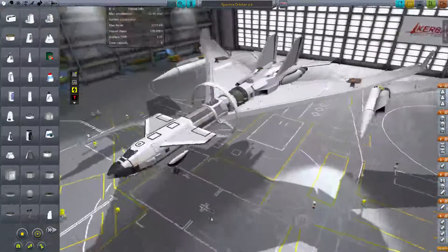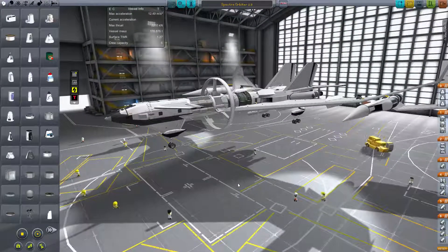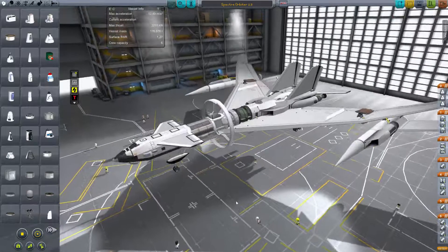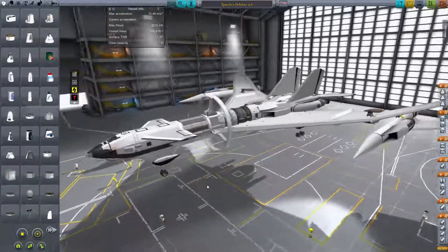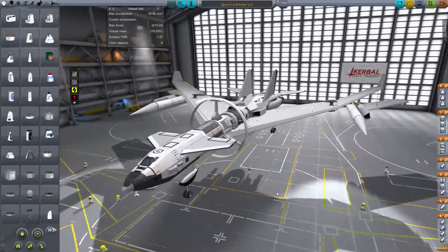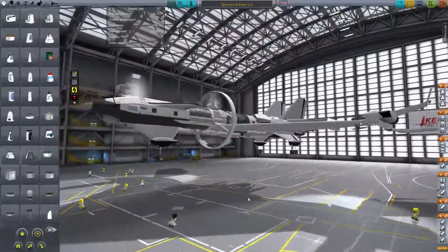Hello and welcome, my friends, to the christening of the Spectre Orbiter 2.5. This is quite the project I have going on — it's a faster than light capable, or I suppose warp drive capable, space plane that I've messed around with for quite some time.